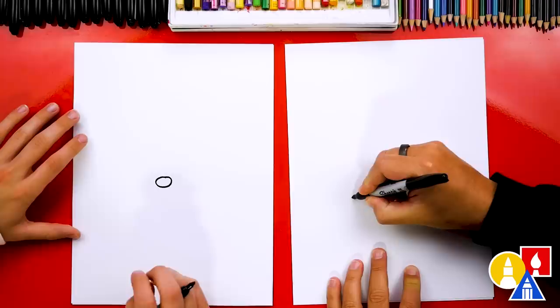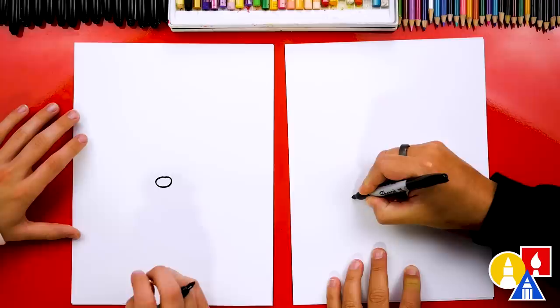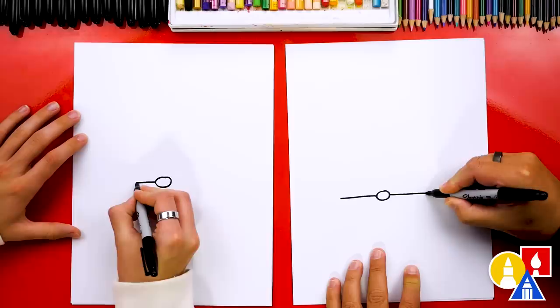Then we're going to draw a line coming out to this side and a line coming out to this side too. So this is the bottom of our gnome hat.